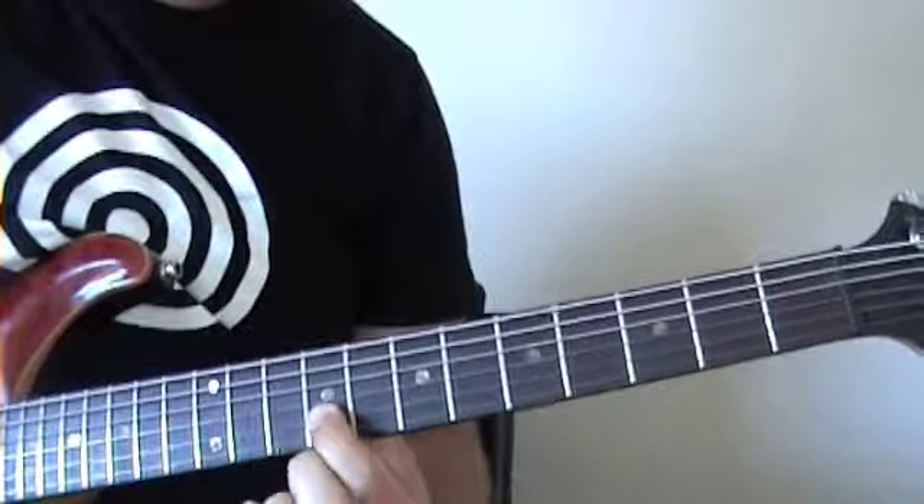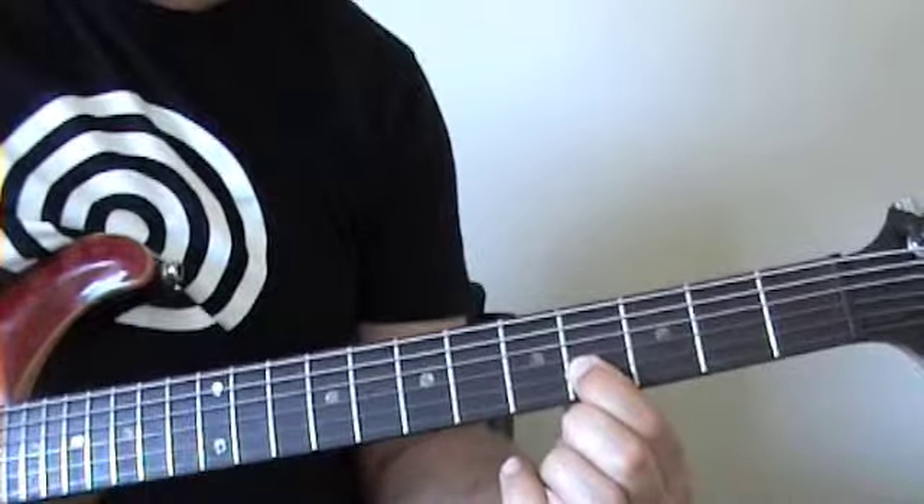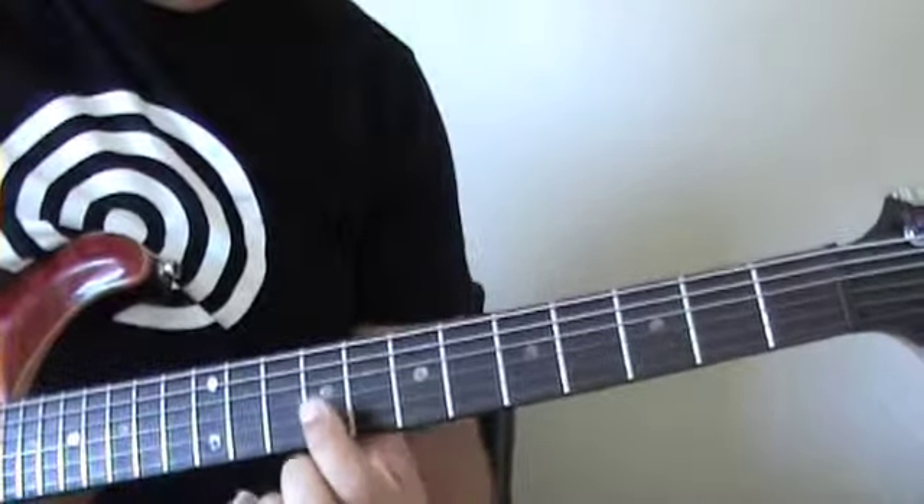Then again we move to the 9. Then we get to 4, and instead of going down to 2, we're going to hit that note and slide up to 7.